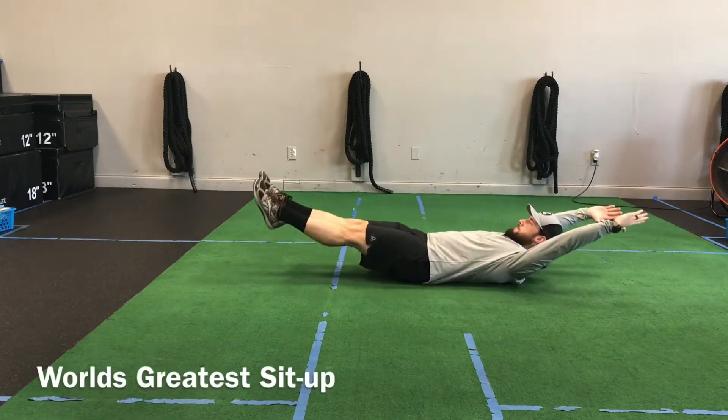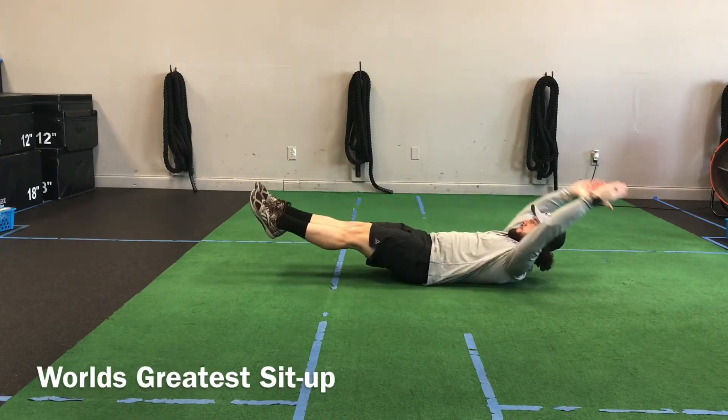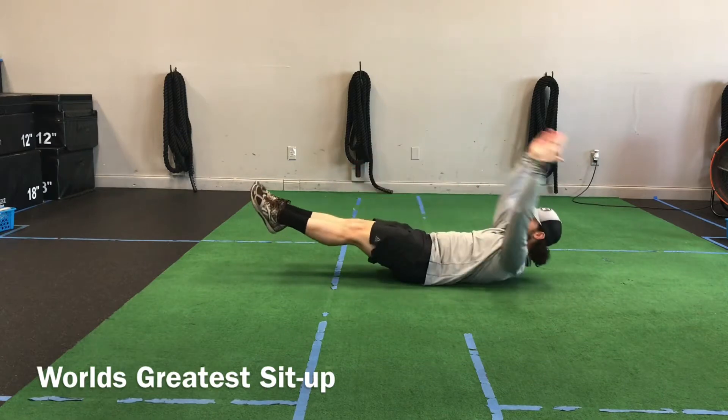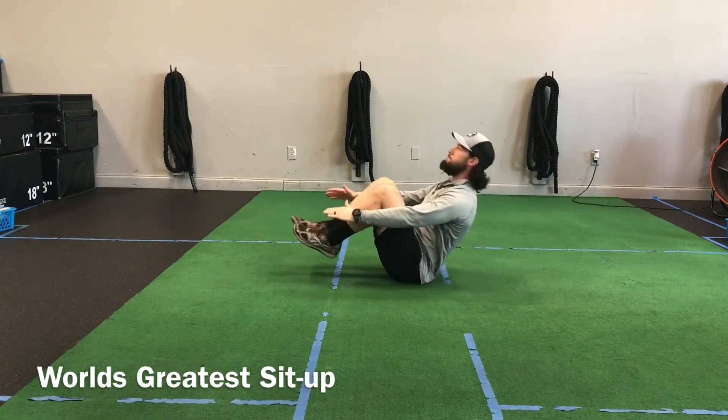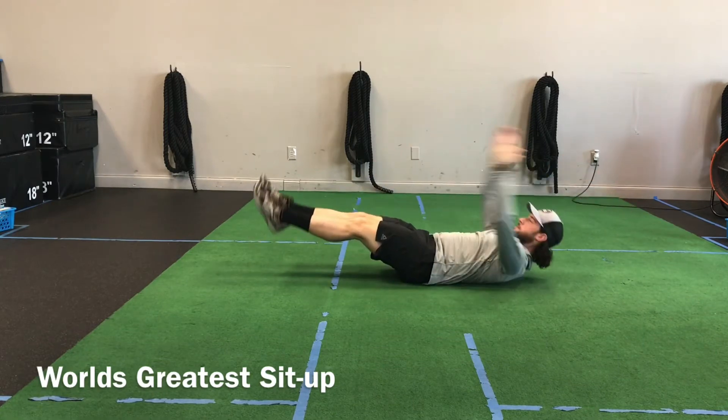Alright, the world's greatest sit-up, or we call it a WG sit-up. We're going to start from the hollow position, similar to a V-up, but we're just going to bend the knees and pull them in as we sit our body up.